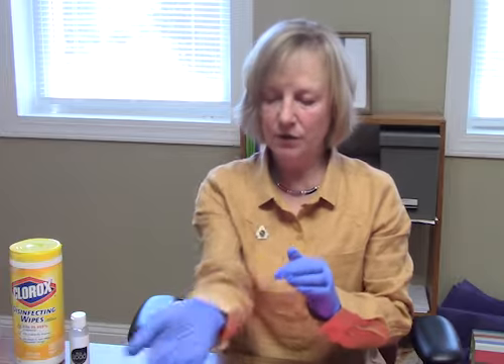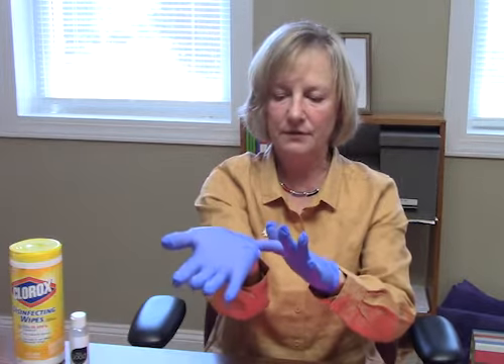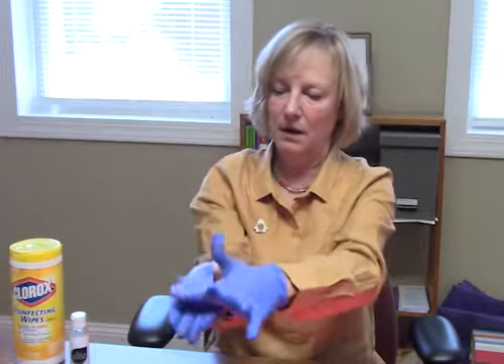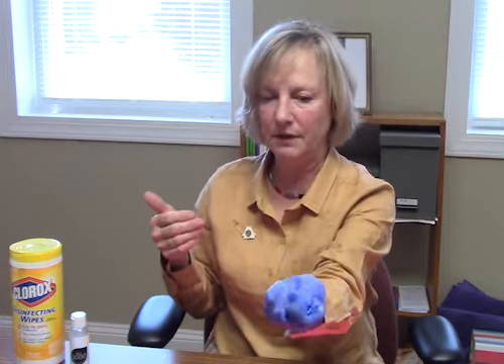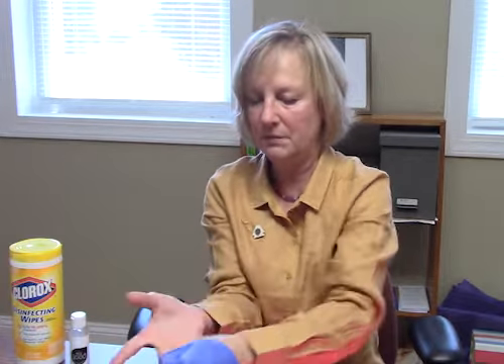So once you're finished, you're going to take your gloves off, and you do not want to touch the outside of the gloves. Put your finger under here, pull it off inside out, then grasp this glove into that hand, and do the same here, and toss it in the trash. Now you've never touched the dirty part of the glove.